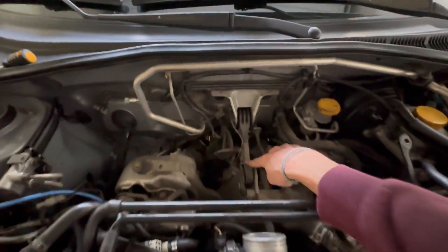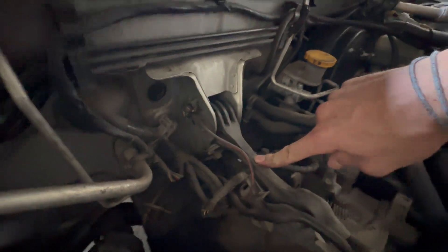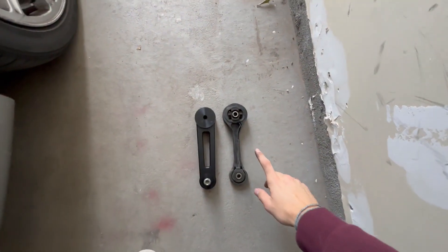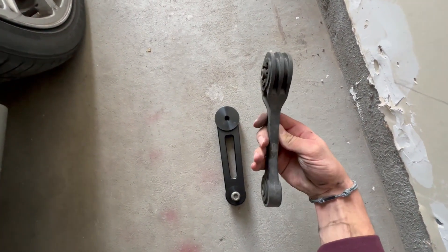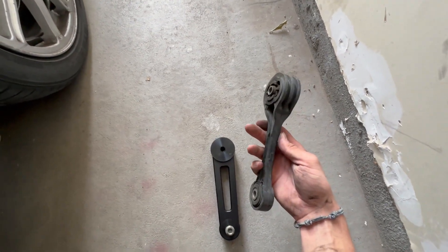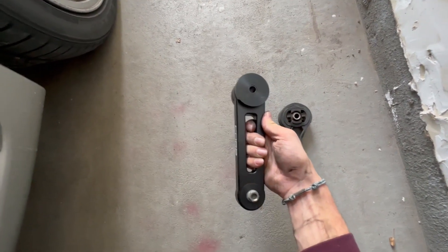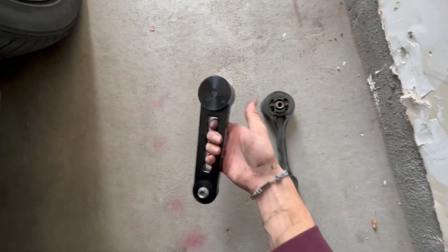Here's what we're going to be replacing — this is the stock pitch stop. As you can see, it's plastic, it's not very thick, it looks pretty thin and pretty flexible. Now that the pitch stop is out, we can do a side-by-side comparison. The stock one is plastic and thin — with minimal torque it's probably going to flex quite a bit. Moving over to the COBB one, it's metal, much thicker, much denser, and it's going to be able to put up with a lot more torque. Hopefully we should feel quite a bit of a difference.